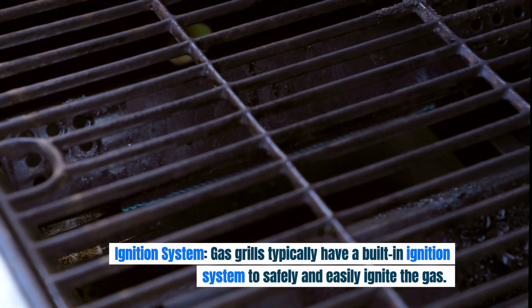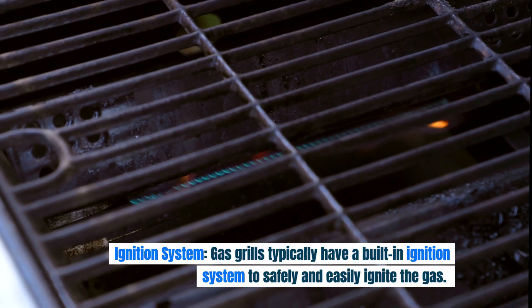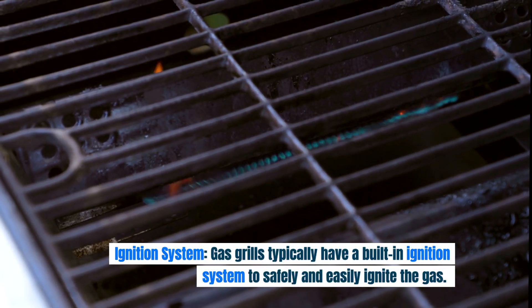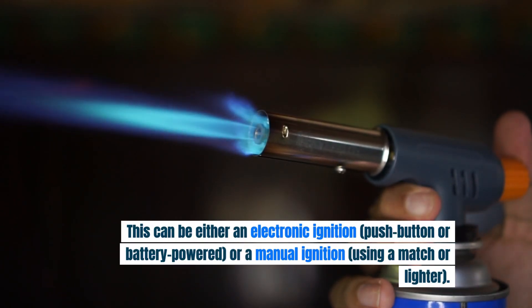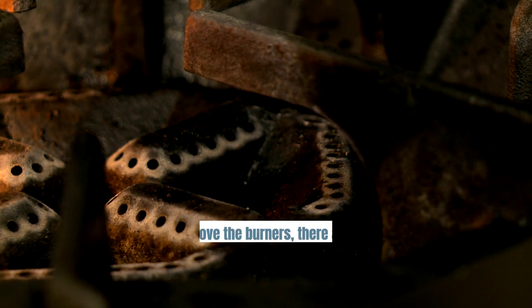Ignition system. Gas grills typically have a built-in ignition system to safely and easily ignite the gas. This can be either an electronic ignition, push-button or battery-powered, or a manual ignition using a match or lighter.